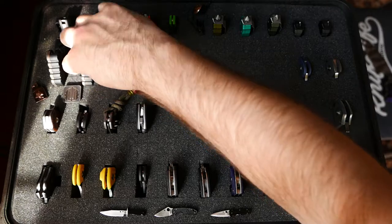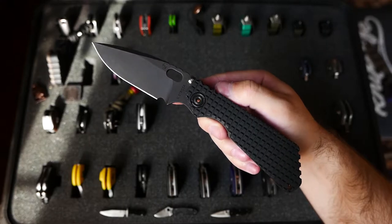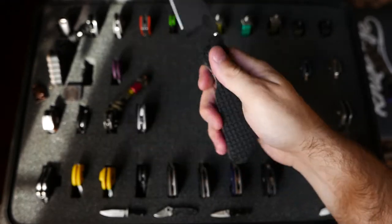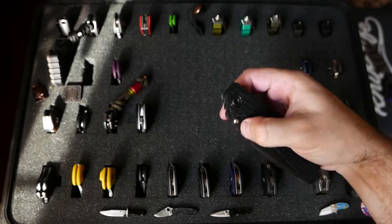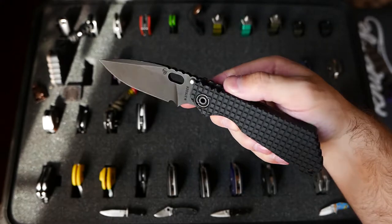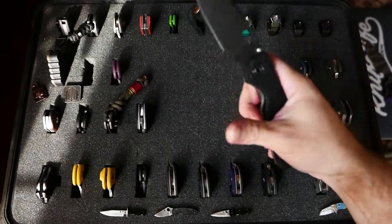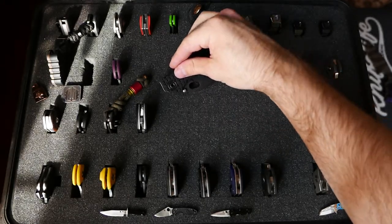Strider frag pattern in 3V — this guy is a wicked little knife. Not much else to say about this guy right now. I think I'm going to do a Strider video, so if you're interested in that, let me know. I recently began collecting them.